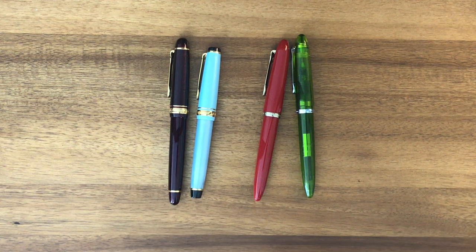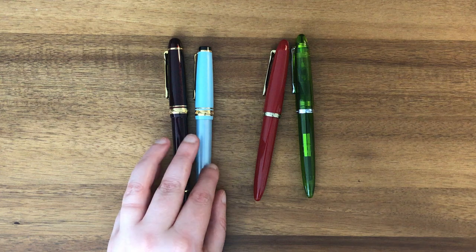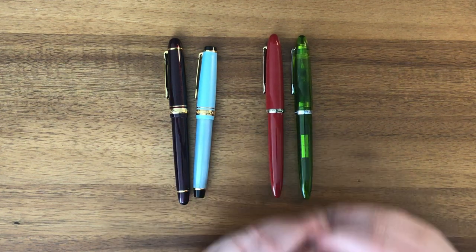Hello everyone. Today I wanted to compare the Sailor fountain pens that I own. I have two of what I'm going to call professional grade or higher grade fountain pens, and then I have two student grade fountain pens.